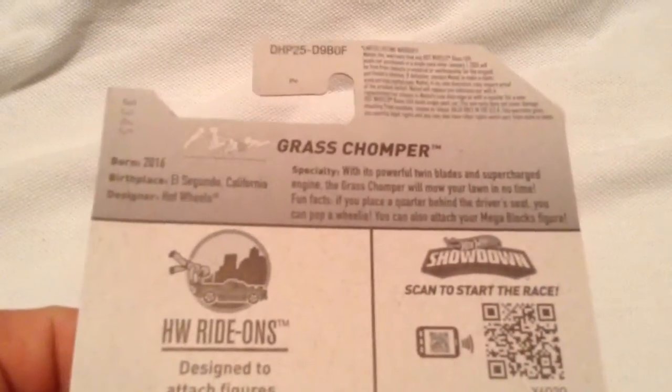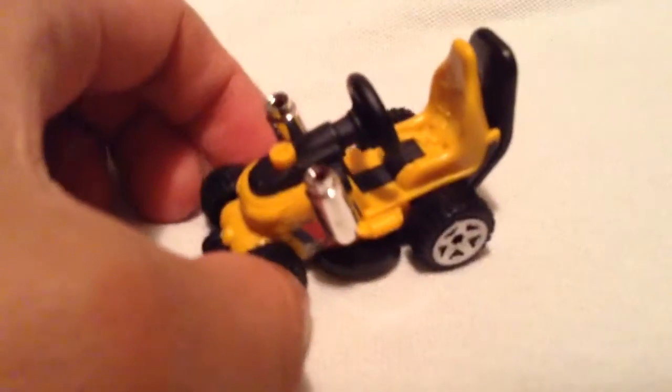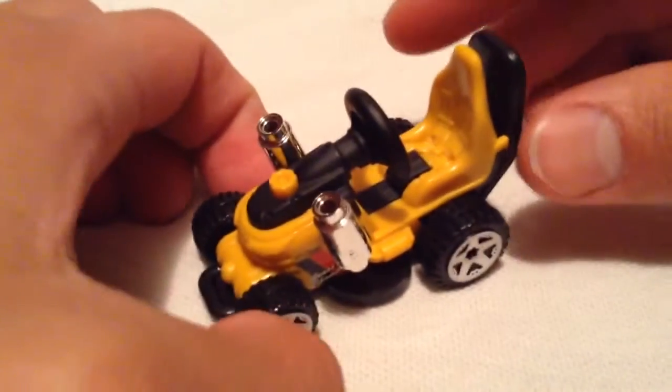Anyways, there's the back of the car if you want to read the complete description, go ahead and pause if you need more time. Alrighty. So I think this is a pretty cool idea — I like the Lego figurine slash Hot Wheels cars.